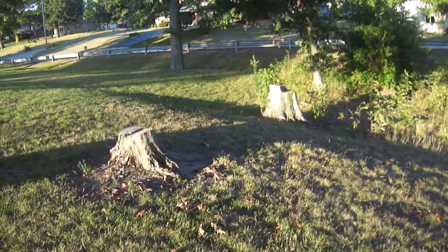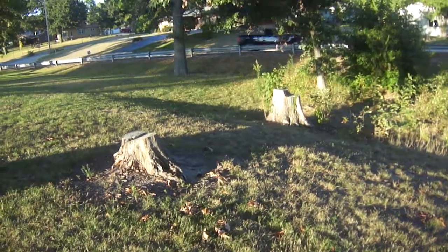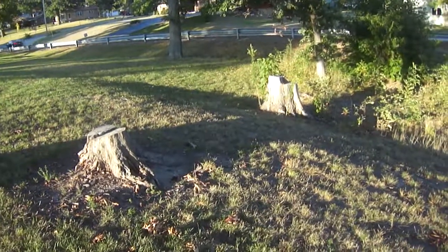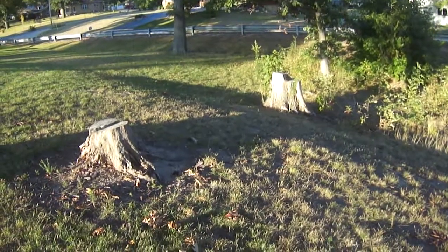The hint says, 'Eeny, meeny, miny, moe, which one shall I first go?' There's actually two stumps. The stumps are about 9 to 10 feet apart, and the coordinates actually lead you kind of right in the middle. So you're not quite sure which one to go to.